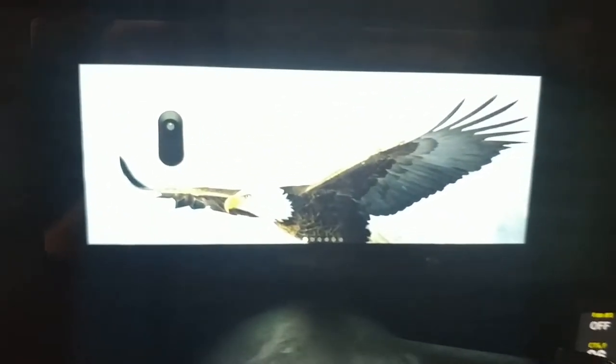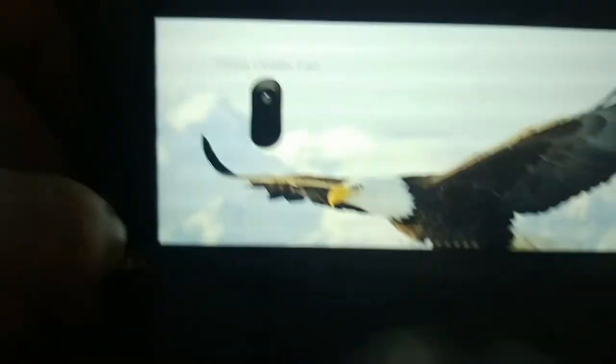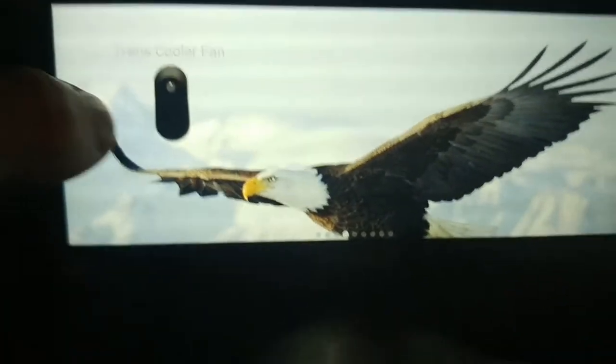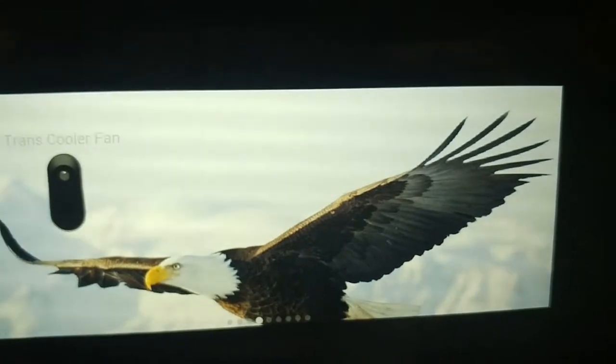So I went ahead, gave it a try, and as a proof of concept — here it is. I had to throw in some freedom on there. My trans cooler fan — hit it on, hit it off. You can hear it whirly-whirl. Everything's in here a little bit sloppy right now, but I didn't want to spend too much time if this thing didn't work for whatever crazy reason. We're going to go ahead and tidy this up now.